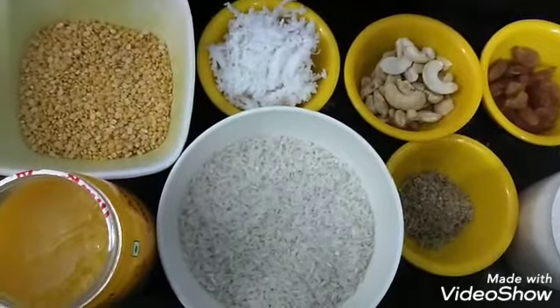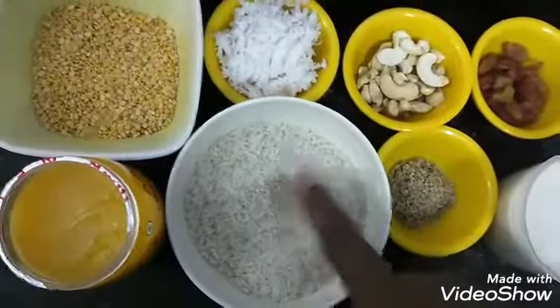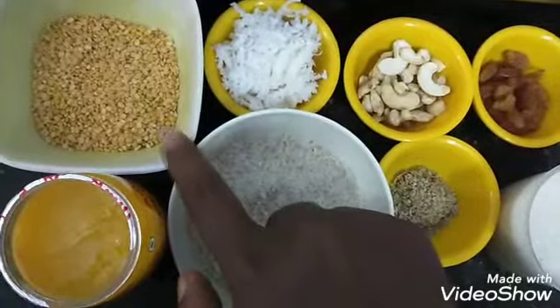Now you can see the ingredients in the kitchen. 1 cup of pasta.